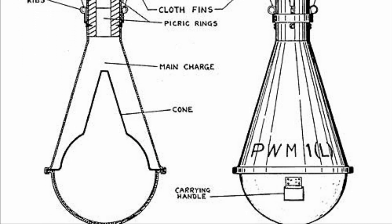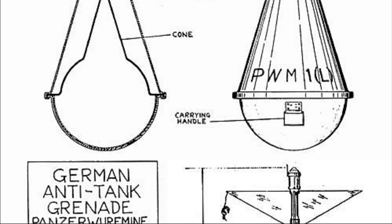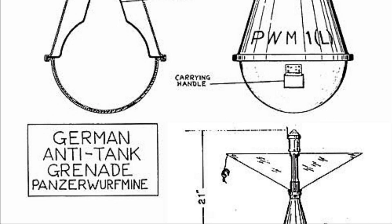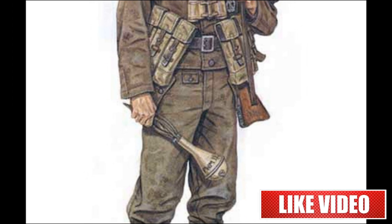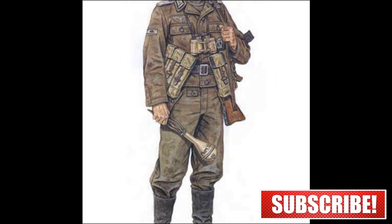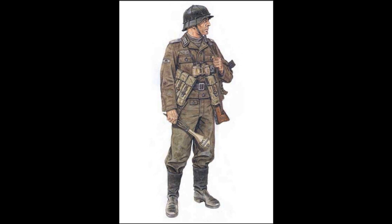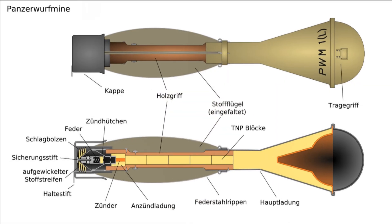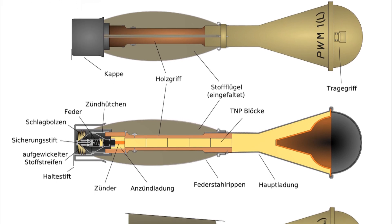After the impact of the cumulative jet, a hole of about 30 mm in diameter was formed in the armor, and the damaging effect inside the tank was quite significant. Though after the throw of the shaped charge grenade, which did not exceed a range of 20 meters, a soldier had to take cover immediately in a trench or behind an obstacle to protect himself from shrapnel and shock wave. In general, the PWM-1L was safer in its use than magnetic mines.